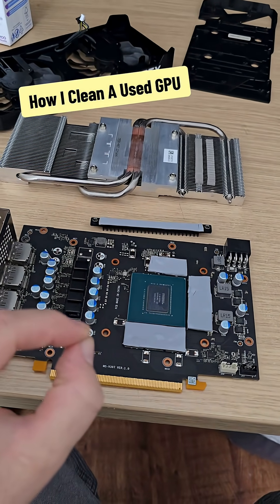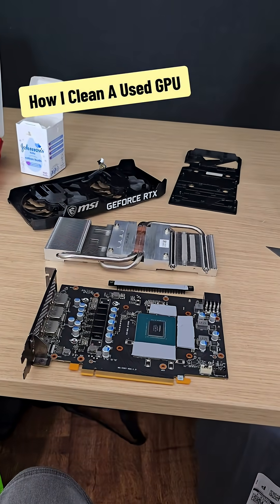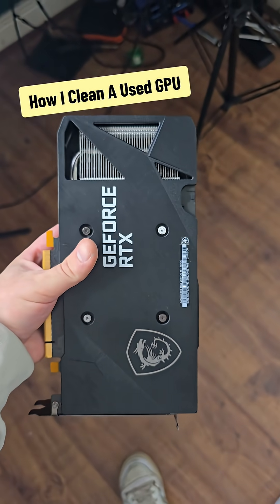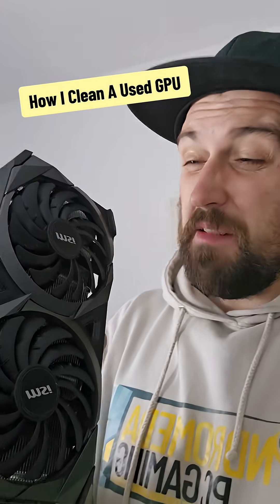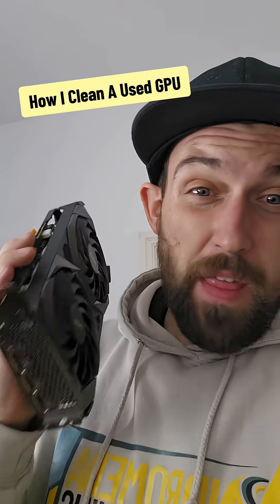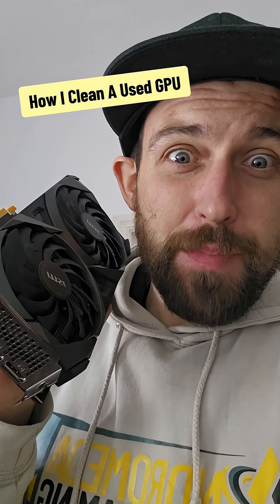All I've got to do is get some thermal paste on there and we're good to go. I would say that is pretty clean — I would go as far as saying that looks almost new. But let's put it back on the bench to ensure that everything is as it should be.